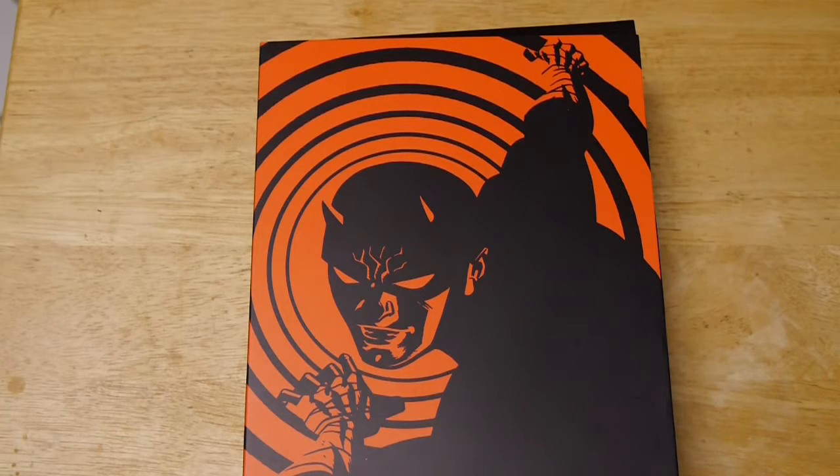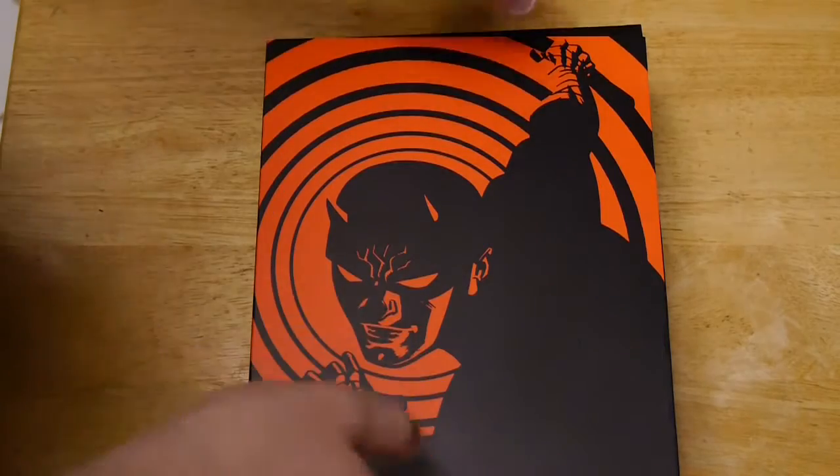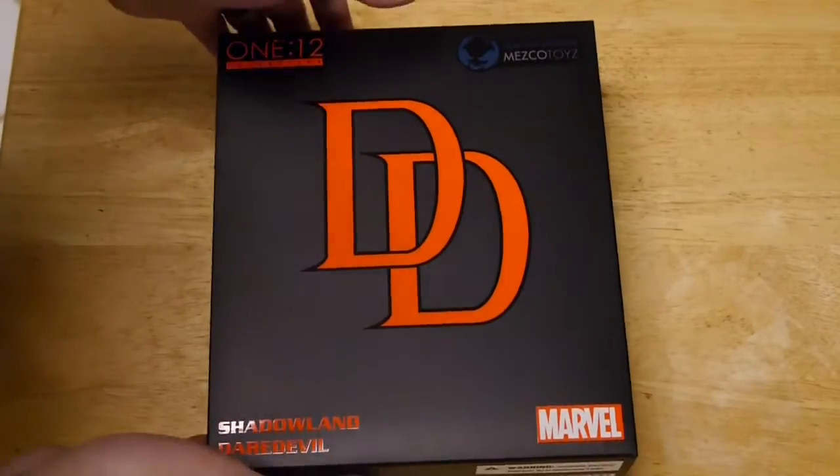Hey, welcome to Graphic Policy Television, GPTV. I'm Brett. We've got a new unboxing — this one is Mezco and 1:12 Collective's Daredevil Shadowland figure.